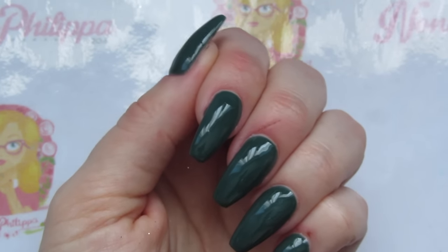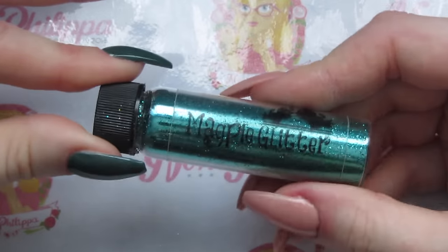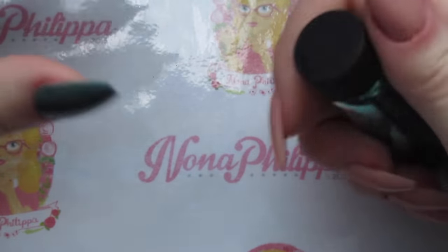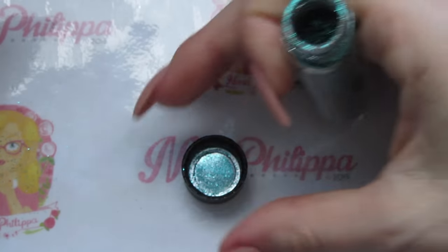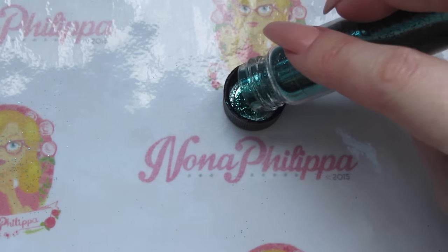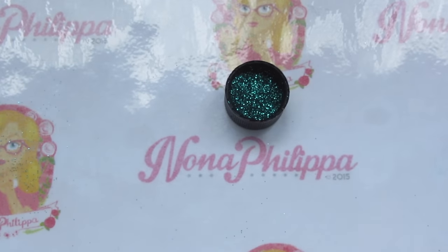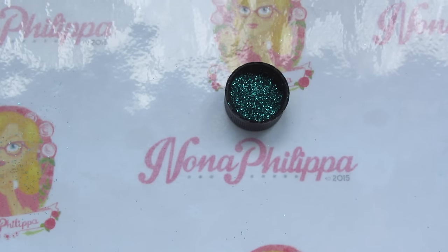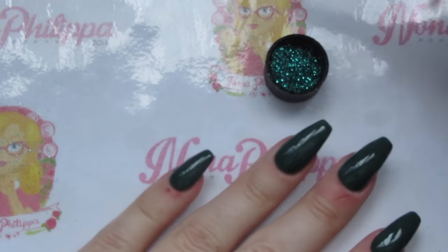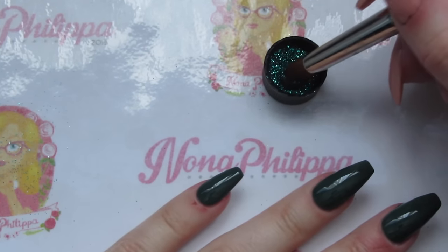I've done two layers of the green gel polish, cured in between each layer, and there's still a tacky layer on here. The first thing I'm going to do is add the Magpie glitter in Holly to some nails on the tacky surface. I've poured some glitter into the lid and I've got my Magpie applicator brush — I'm just going to pick up the glitter with the brush.